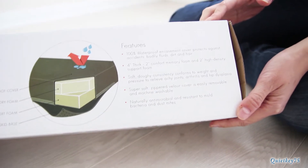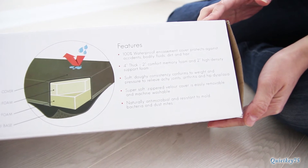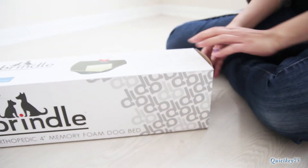The small size, which is what we got, is 22 by 16. The medium size is 34 by 22, and the large size is 46 by 28.